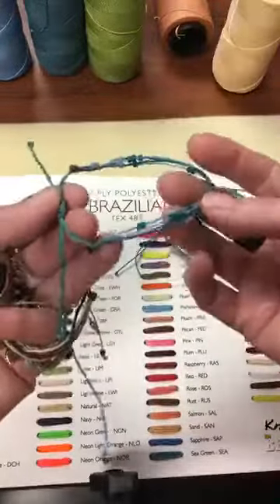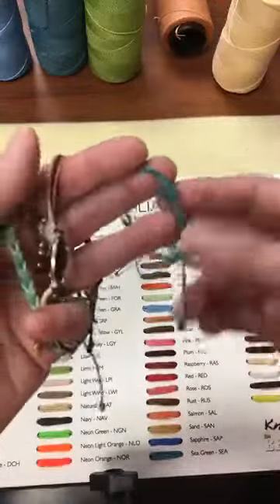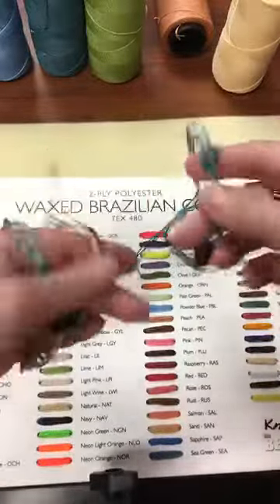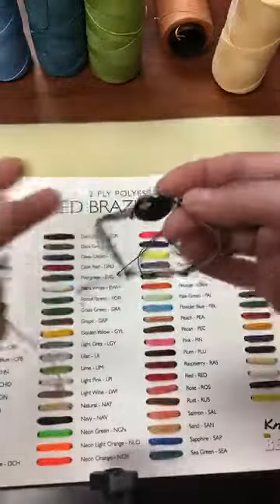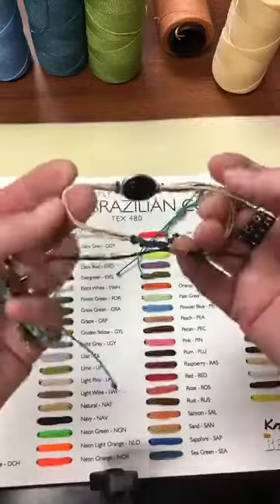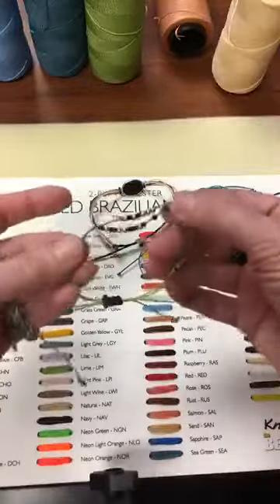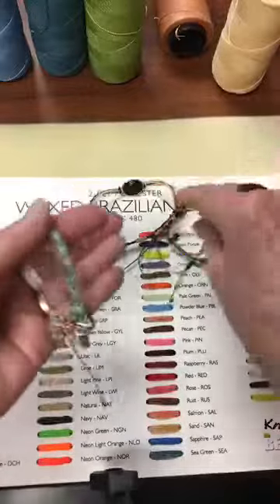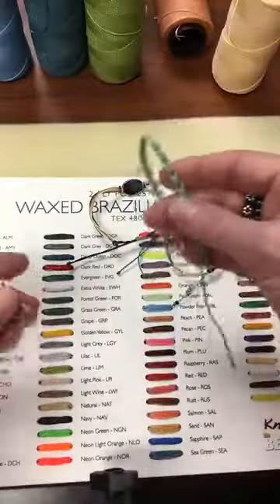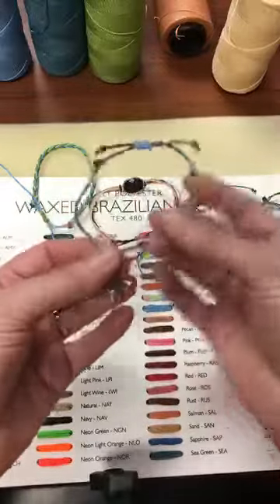These cords take beads as small as size 8 and anything goes up from there. They all have adjustable closures. Here's a dynamic central focal with two loops on either side. I'll show that style in a future Facebook Live. Here's one with beads and knots for texture, a fishtail braid, and a plain three-strand braid with a pretty focal.